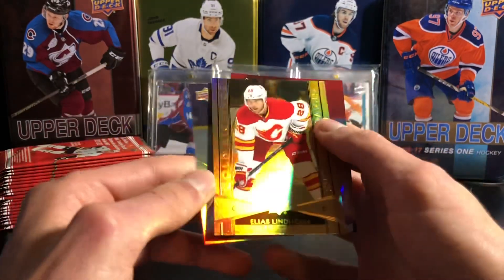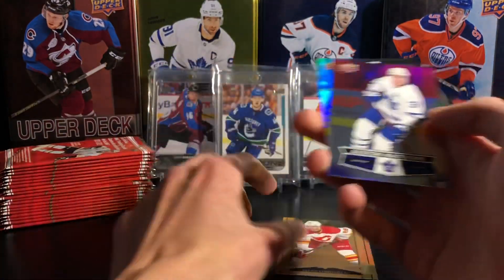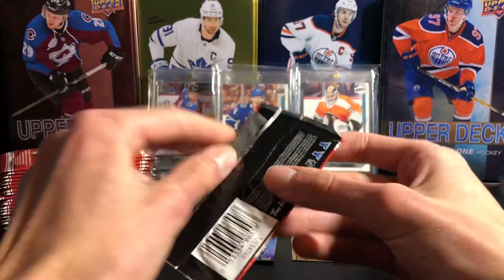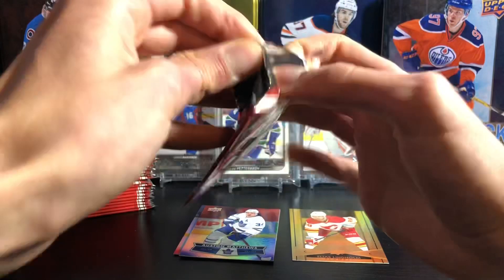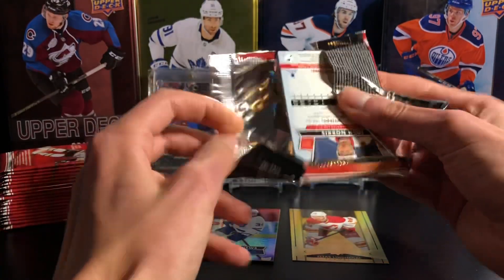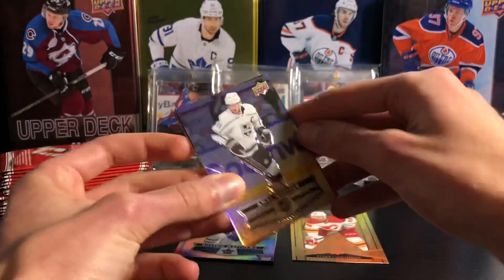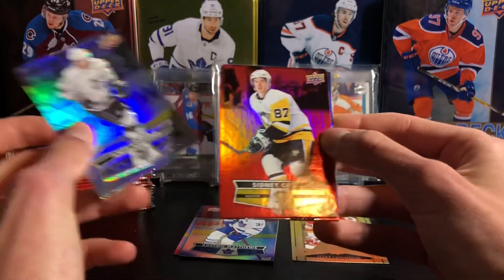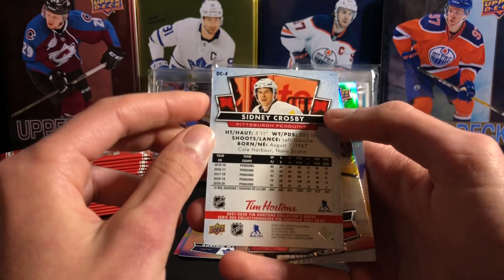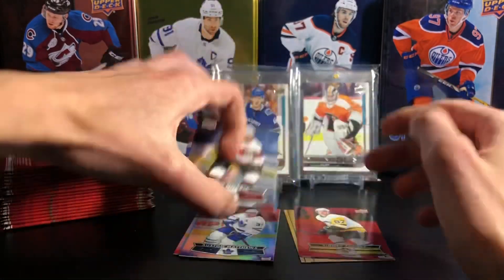Duncan Keith is the first base card there. Got an Elias Lindholm gold etchings, and an Auston Matthews base card. There's the first pack. Looking for one Hockey Heroes card because you get four in a box. Hopefully that is of a good player — McDavid goes for the most, I think. I already got the Crosby. So Anze Kopitar. There's Sidney Crosby, the red die cut. One of the best ones you can get. Sidney Crosby — awesome. And Josh Norris base card.